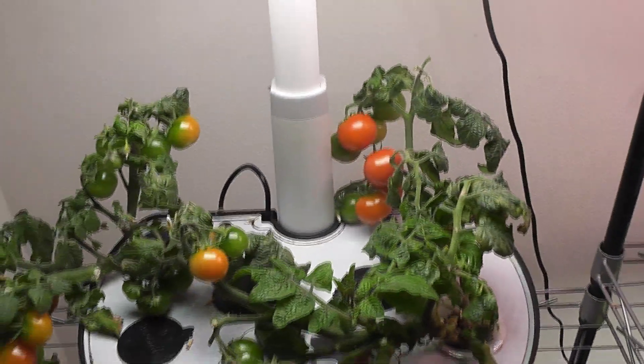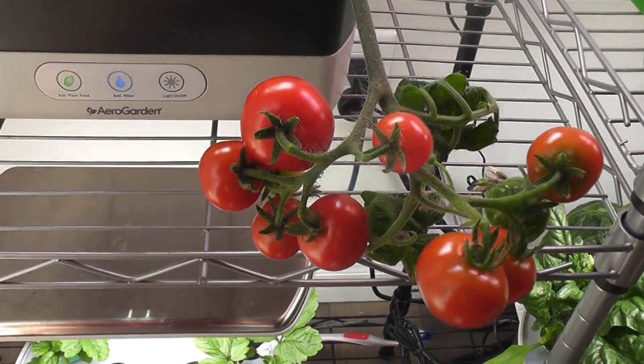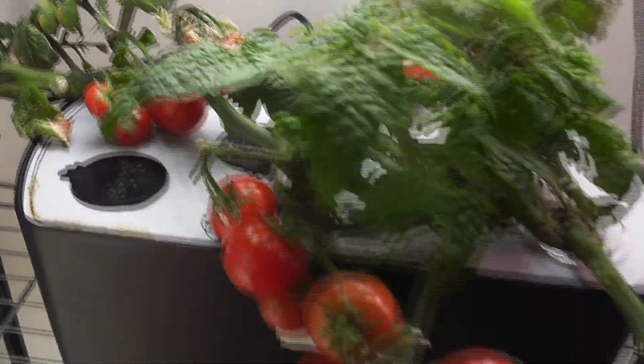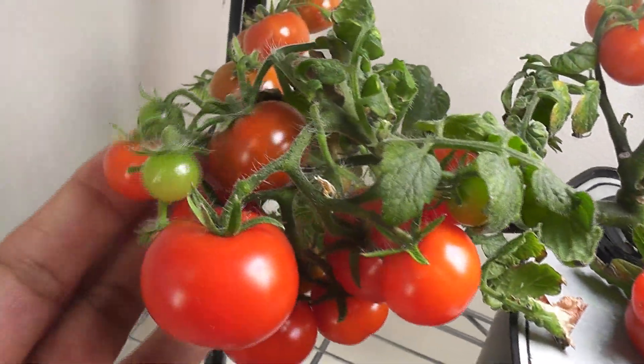Harvesting the tomatoes early is definitely helping the plants to produce more. It's been just 10 days since I started harvesting. Most of the tomatoes are ripened now, and these plants have just 5 green tomatoes left. Now I can harvest all these tomatoes, trim the plants, and set them ready for the next crop.